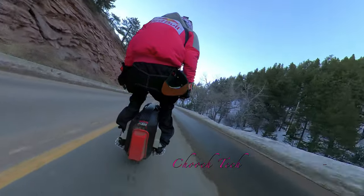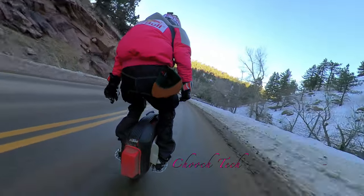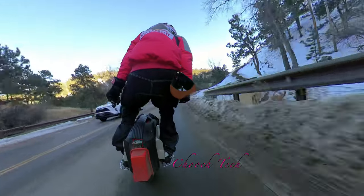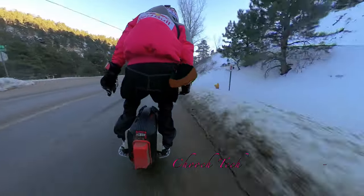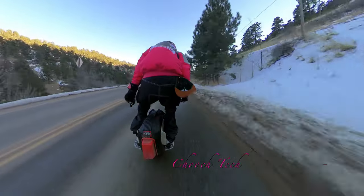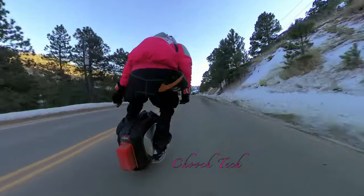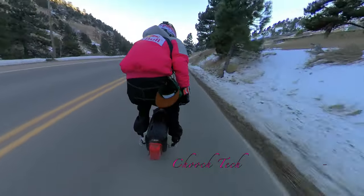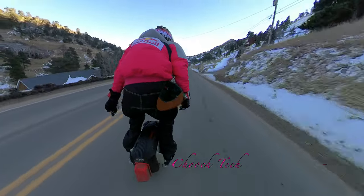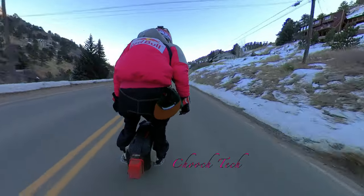They have them ready to roll right now, so you're not going to have to wait for them to come over on the slow boat — they're in the shop ready to ship. All the new Begode EX-Ns are going to be better than the one I'm riding in this video. The new ones have a new black controller, improved bearings, and better water resistance. I loaded mine up with marine grease and it's been good to go, but you won't have to do that — the new ones come greased up and sealed way better.